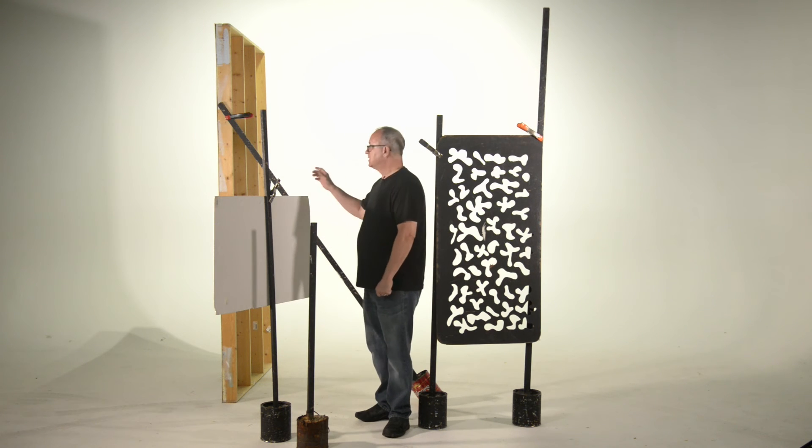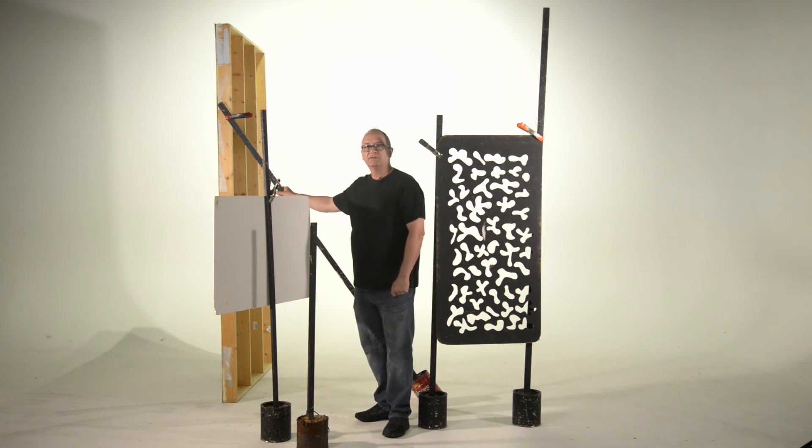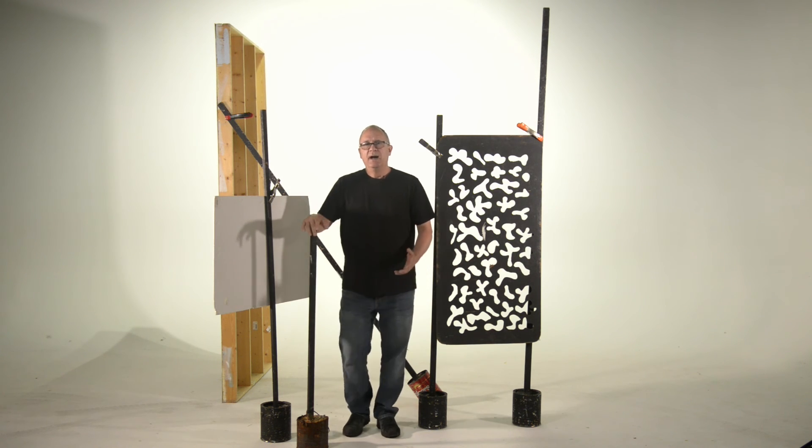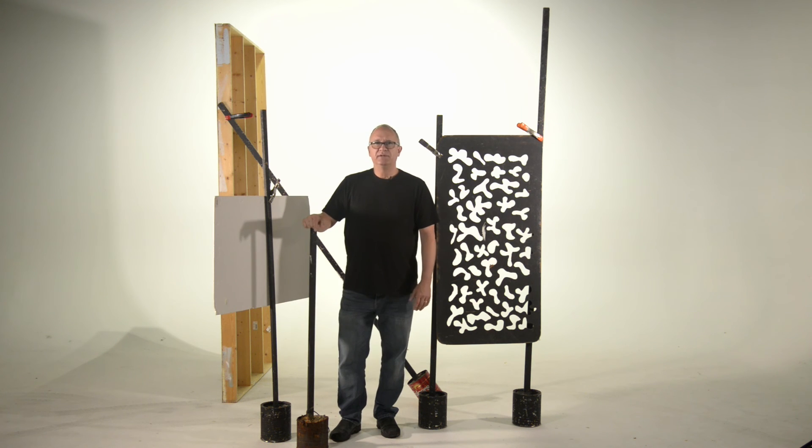You can also use a stick in the mud to hold up a wall like this one. It actually is really secure. I highly recommend having a bunch of these of varying sizes in your studio. They are cheap and really come in handy.